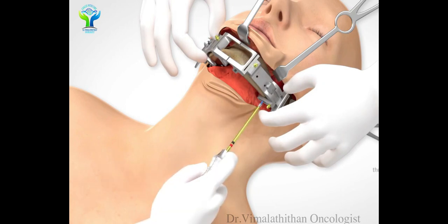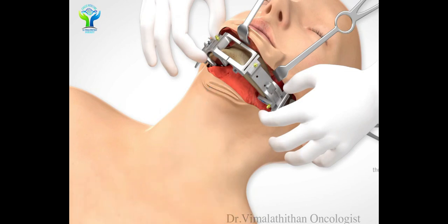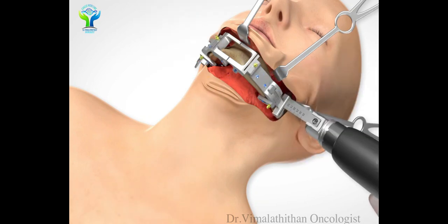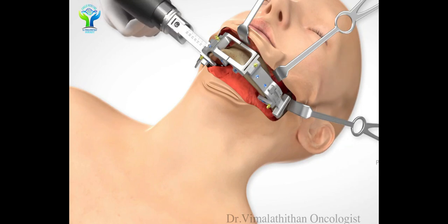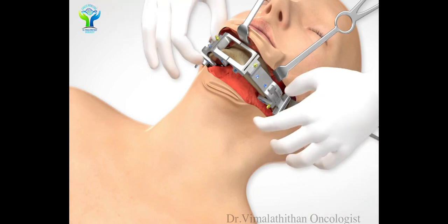Before removal of the mandible, we will exactly measure the mandible size and length, and get the exact shape by doing a plating technique. Once the exact measurement is done, by using a saw we will cut both ends of the mandible. Once done, the mandible is removed along with the plate as measured.